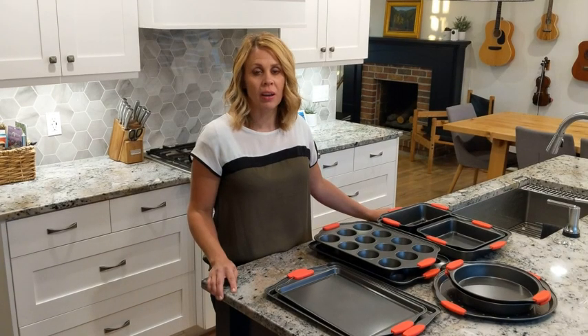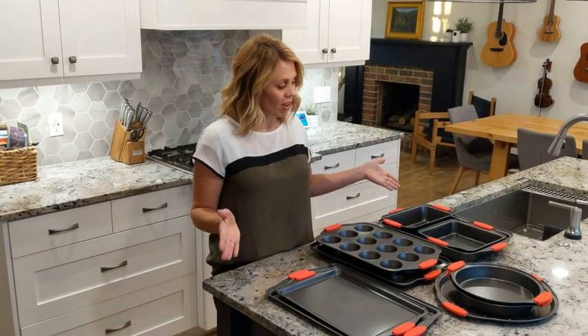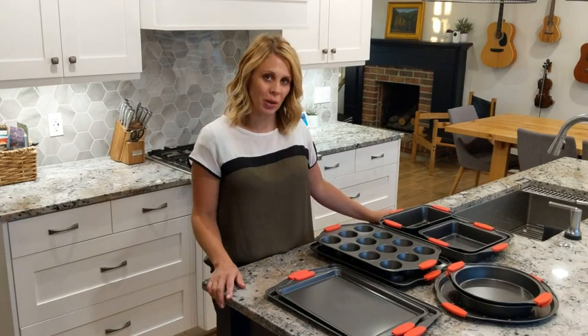Everything you need for preparing a delicious dinner for your family or whipping up a treat for that special occasion is all here with Nutriche's 10-piece bakeware set.